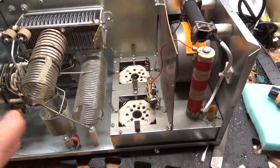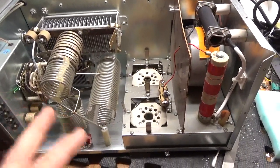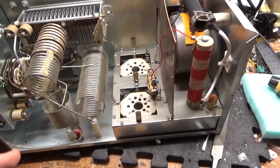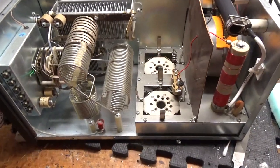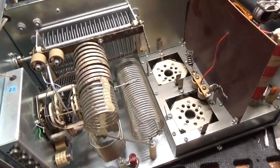The tubes needed replacing. One of them had a grid that tested really low between the grid and the filament. They were the old brown base China tubes. I got so many duds around here, it's not even funny.